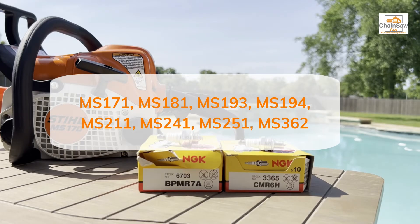Also the Stihl MS-211, the Stihl MS-241, the Stihl MS-251, and the Stihl MS-362. If you have any of those chainsaws, the CMR6H plug is the one you're going to need to use.